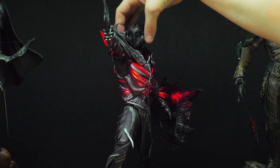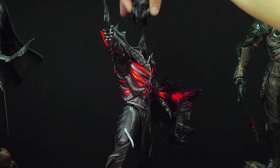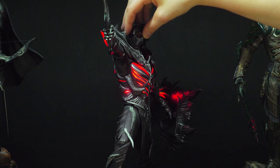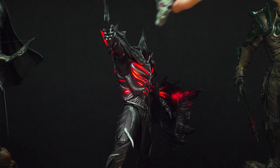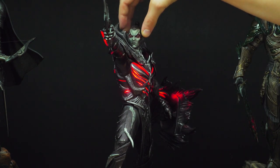Let's just change the head. I'm gonna put the painted one over here — looks pretty nice. And the exclusive head over here, which I really don't like all that much.